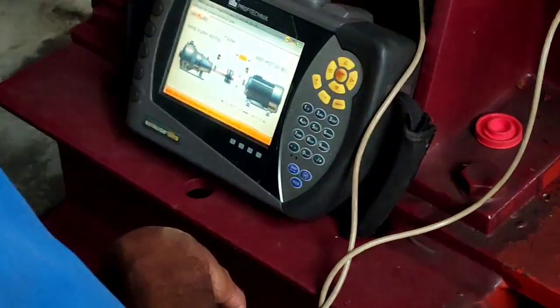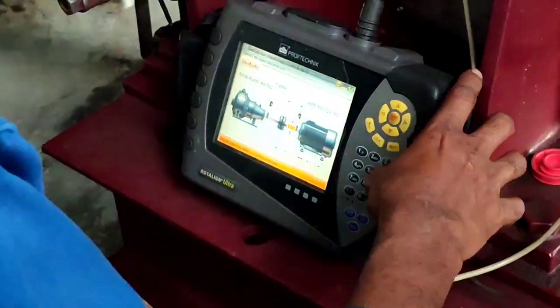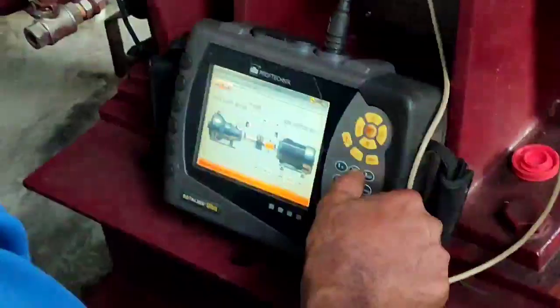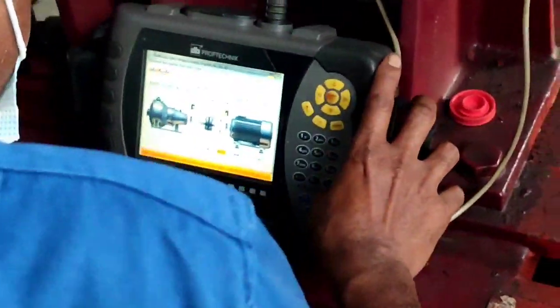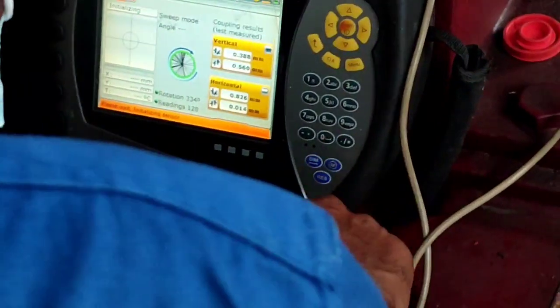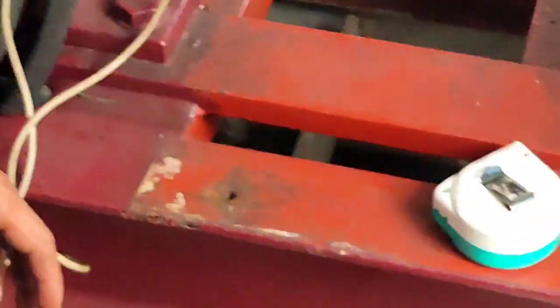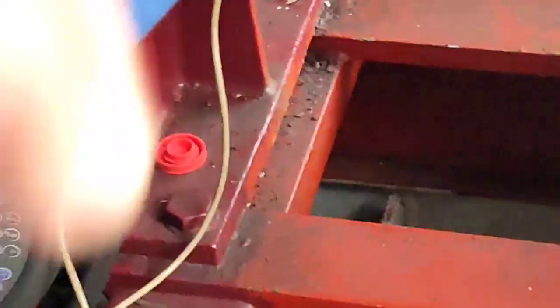The scenario is the motor was sent to the workshop and then they rectified the grounded motor — no insulation. Afterwards they put it back, and it needs to be realigned because this pump is very important for our cargo plan. We all know that motor and pump need to be realigned during assembling.